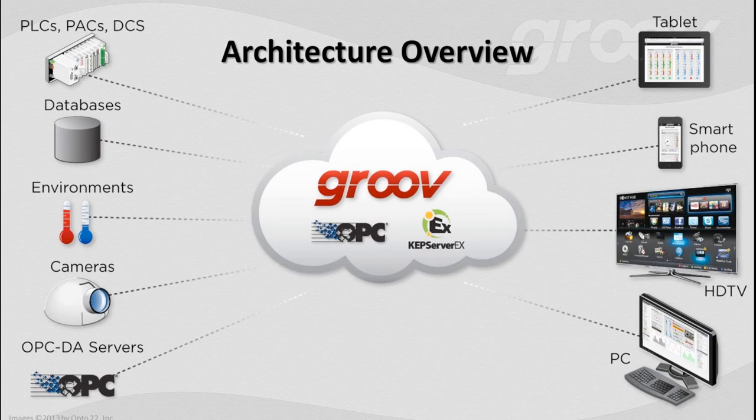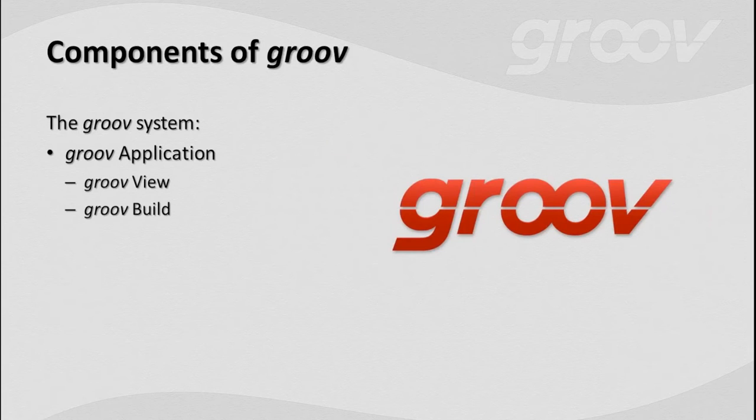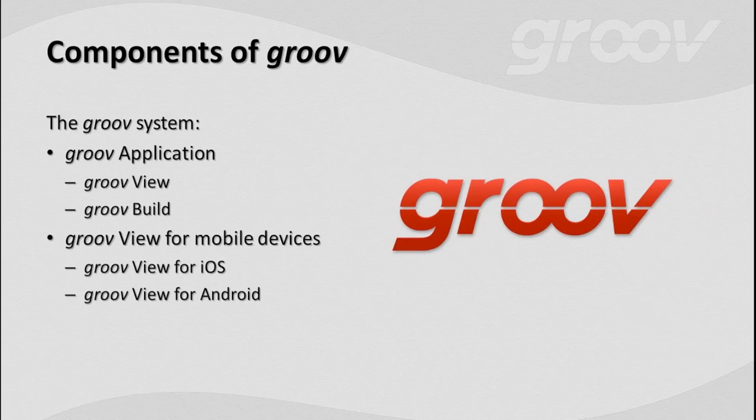Let's quickly talk about the components of Groove — what are the pieces and parts? The first is the Groove application, which has two parts: Groove View, typically used by everybody — operators, kiosks, whoever — and Groove Build, where you build your screens. We'll also talk about Groove View for mobile devices.